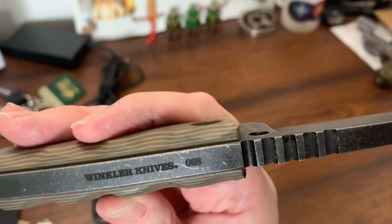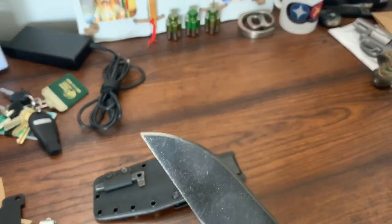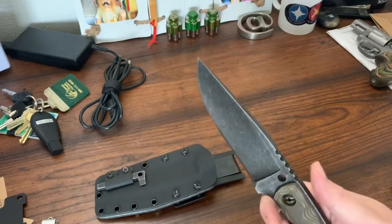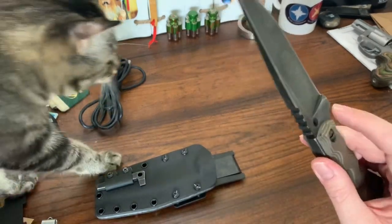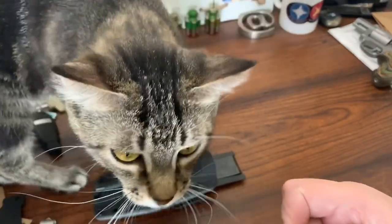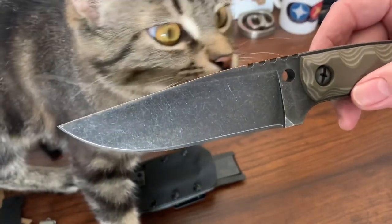Wow, I'm lucky to have gotten an order in. This is so cool, especially being handmade — Winkler Knives. I had to have this. My cat has to explore everything. I'm surprised I got this far.